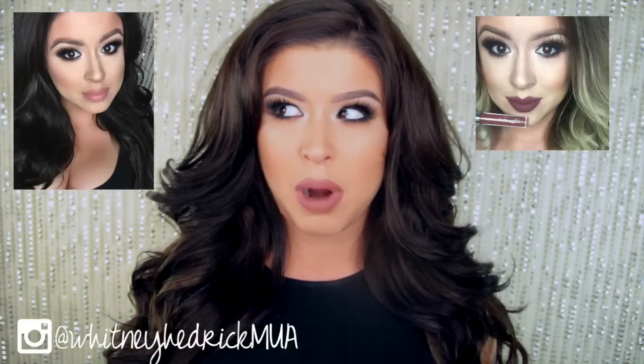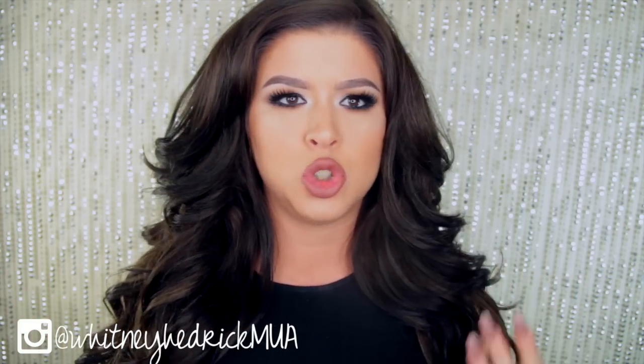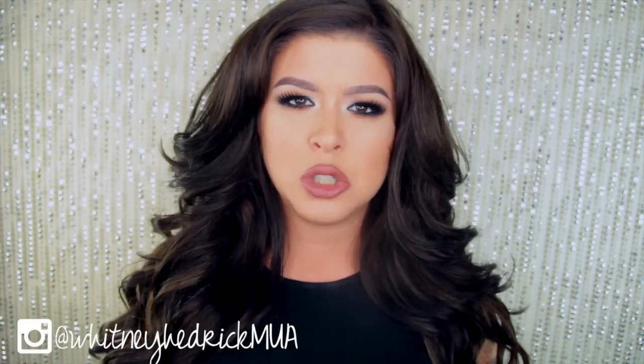Lots of transitions in my life. I just wanted to get back in the swing of things, so I wanted to put up a video that was kind of easy to achieve — this neutral, universally flattering kind of look that I've been wearing on social media for probably the past six weeks or so, pairing it with different lips depending on how I feel.